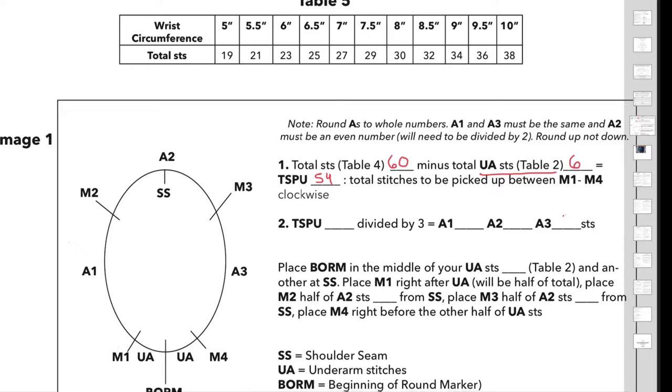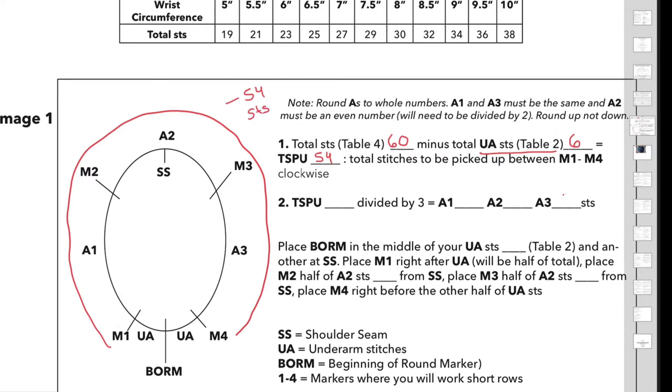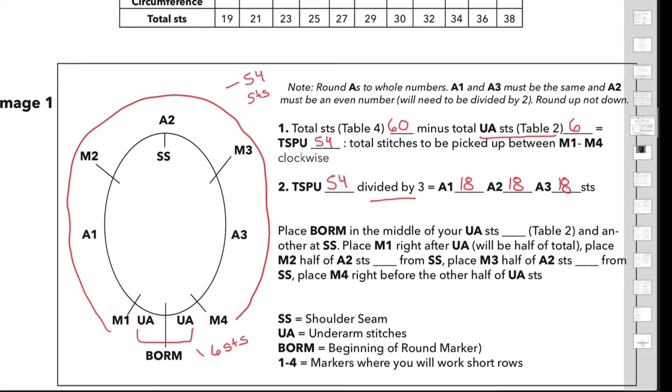54 stitches will be picked up between marker 1 and marker 4, as you can see in the diagram on the left-hand side. You will also have 6 stitches picked up for your total underarm — 3 for each side on either side of the beginning-of-round marker. So 54 divided by 3 equals 18, giving you 18 stitches for each of the A1, A2, and A3 sections.